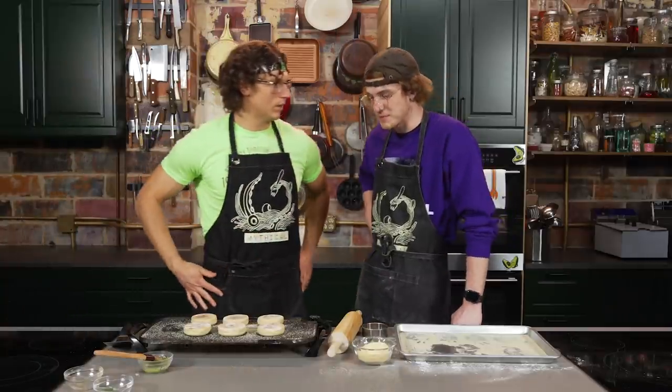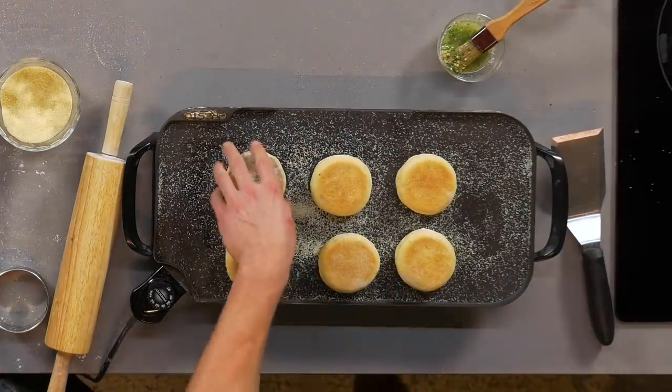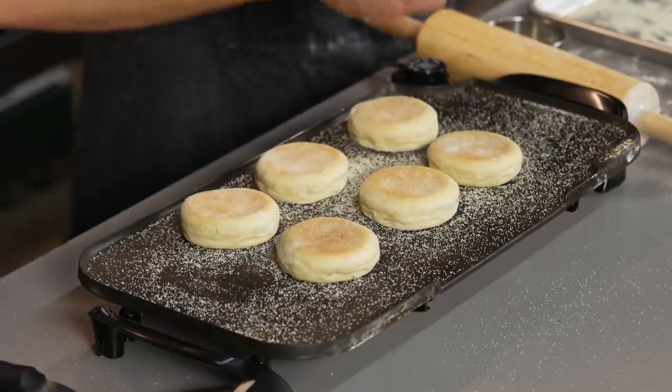Trevor asked: did you bring me here because you just wanted me to make you English muffins, or did you want to hang out with me too? When you're here, you're family — is this the Olive Garden? Yes.